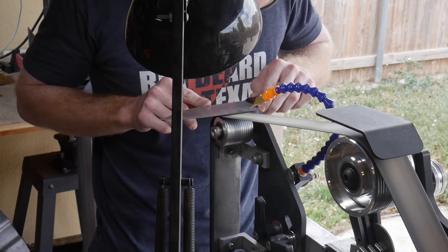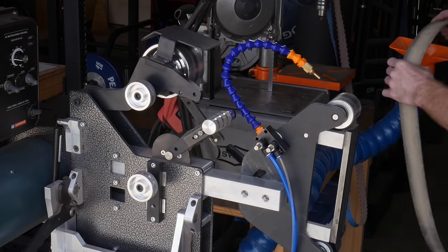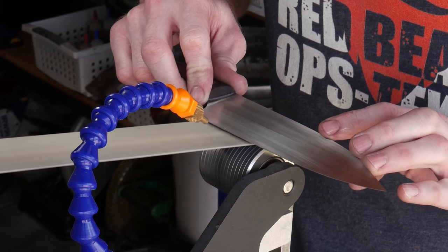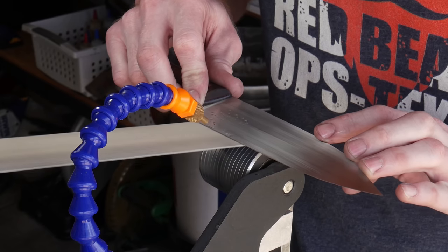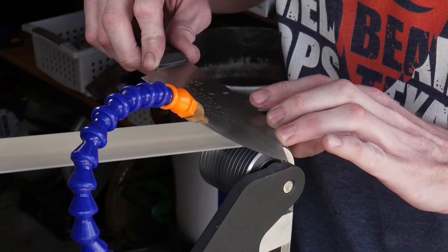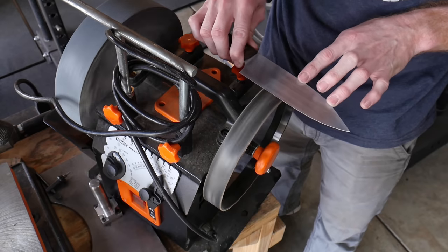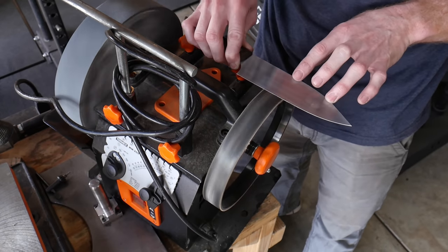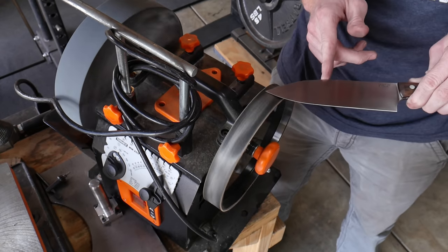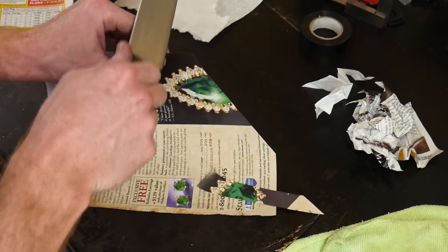This water-air mist allows you to run high grit belts continuously without fear of overheating your edge and ruining the temper. The two kit belts are a 600 grit structured abrasive and a 1200 grit belt. This method takes a little practice since you're freehanding the bevel, but I look forward to using it on many more knives. Once the burr is turned up with the 1200 grit belt, I use my leather strop to knock that burr off.